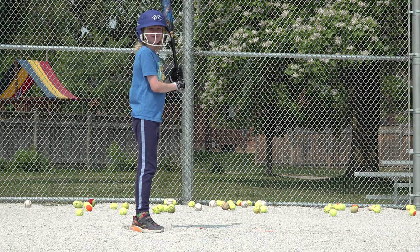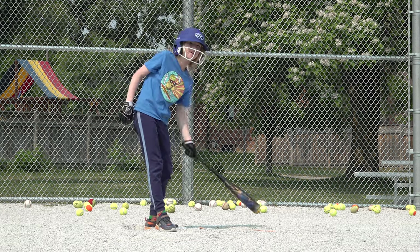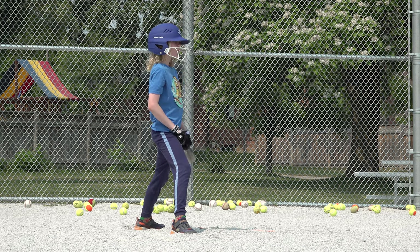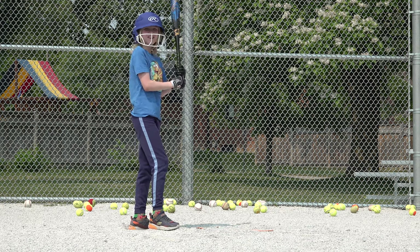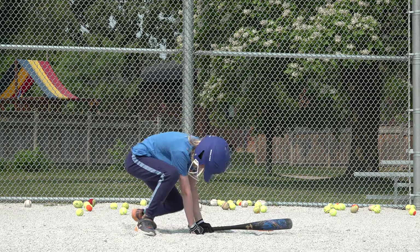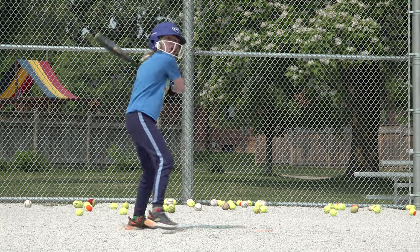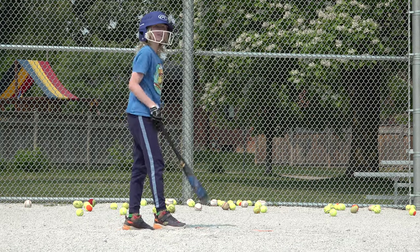Bat ready. Good hit — that's outfield, past second. That's in, that's a fair ball — landed on the side of the foul line. That was a bit low. Got 11 balls left. Good hit — you had to reach for it, but that made it to the outfield. That was like a sweet spot.